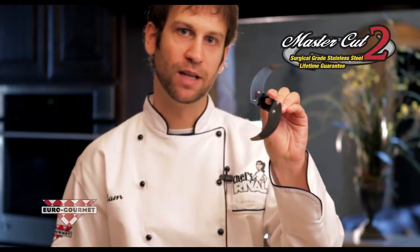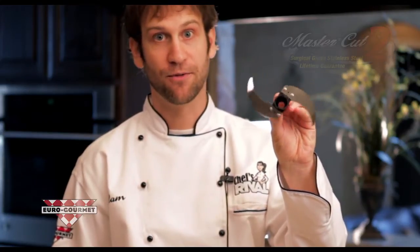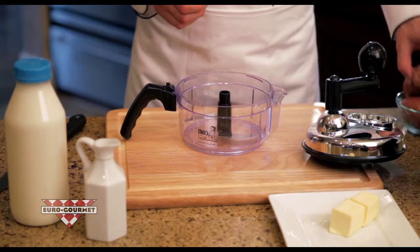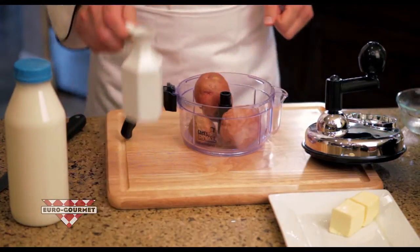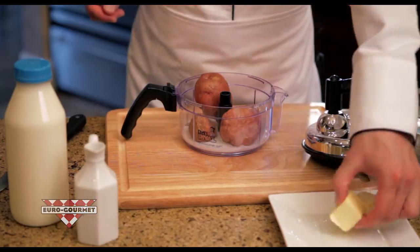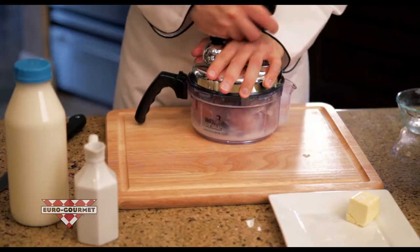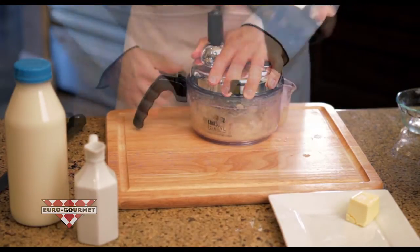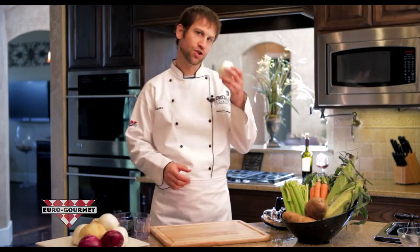But this is my favorite part — our brand new MasterCut 2 blades. They are made out of surgical grade stainless steel and they are very sharp, so be careful. Now one of my favorite things to make in the Chef's Rival is mashed potatoes. Just put your potatoes in there whole, hot, add the milk, add a little butter, lock on the top and just rock the handle. And in just a few spins, you have got your mashed potatoes.